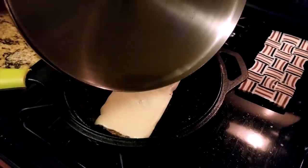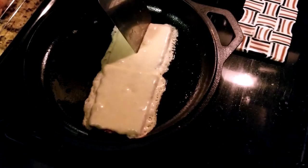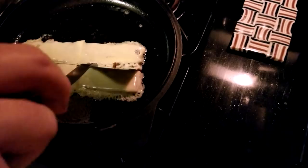I use a tiny amount of water in my pan and cover to quickly steam melt the cheese. After about one to two minutes, remove the lid. Cut the burger lengthwise down the center.